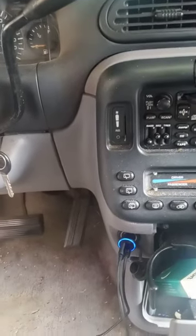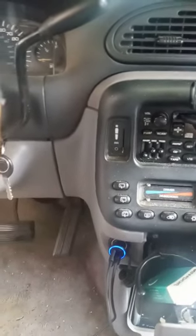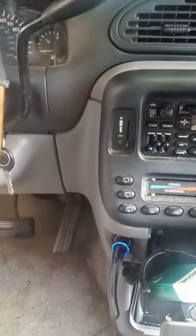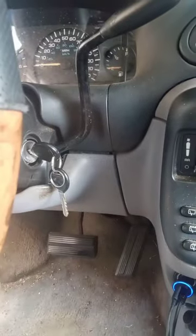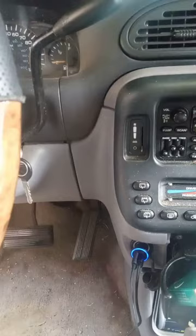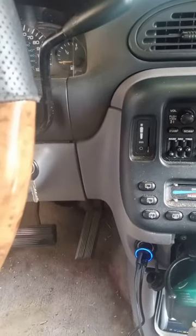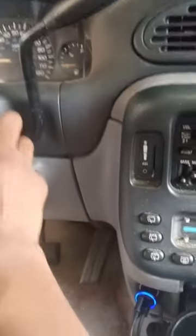This video is for a 2000 Dodge Caravan. If your cigarette lighter does not work unless you have the keys in the ignition, I figured out how to make it stay on all the way without having to do all the rewiring. I've already done it.